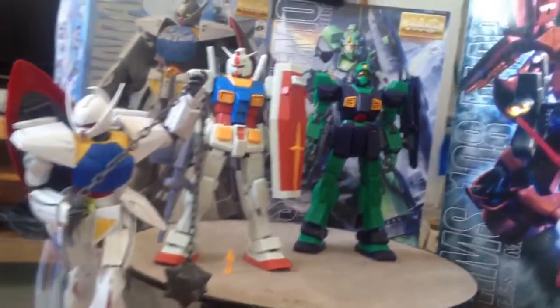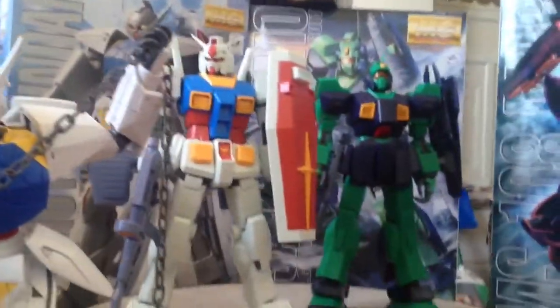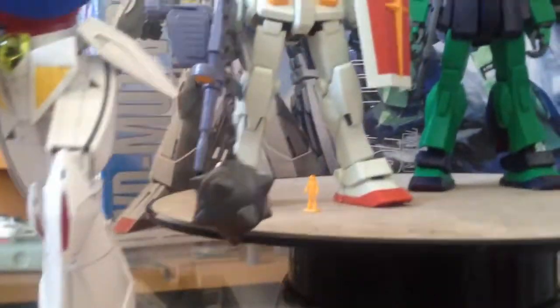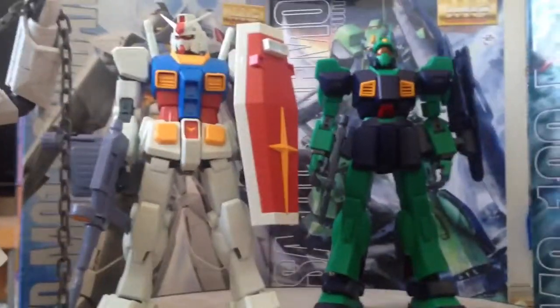So this is the collection. Here are the latest of the Gundam model kits — and I keep calling them Gundam figures, but I should say Gundam model kits.